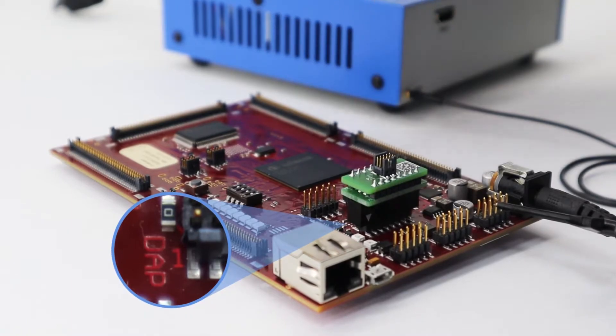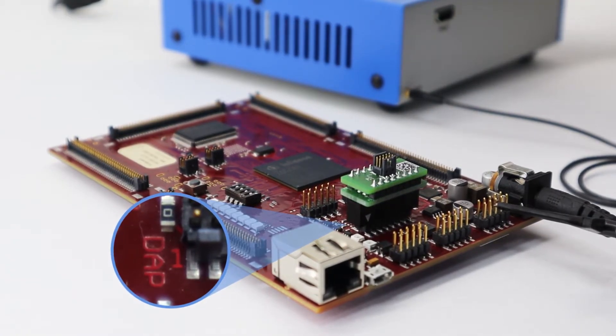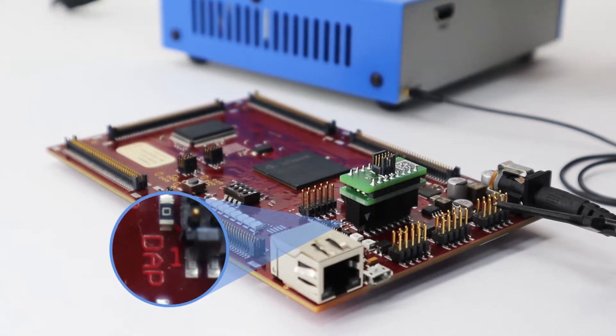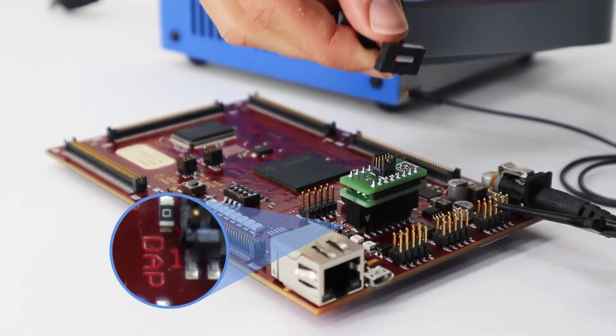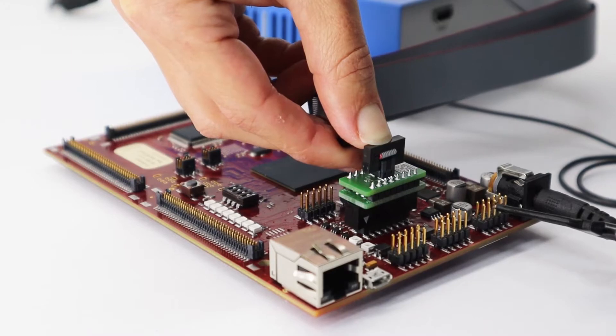Be careful if your target connector doesn't have a keypin or a keynotch. Look for a mark and orient the converter properly. Pin 1 of the converter should be connected to pin 1 of the target connector. You just carefully push them together, like this.